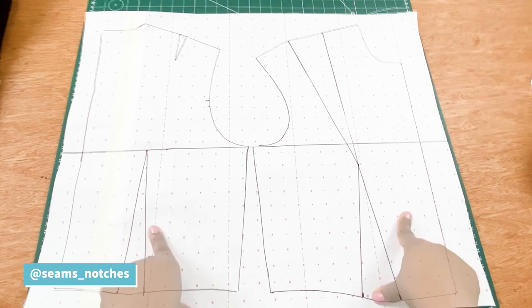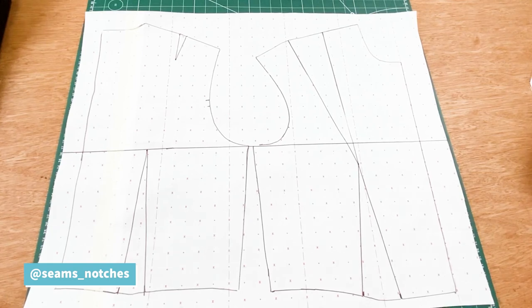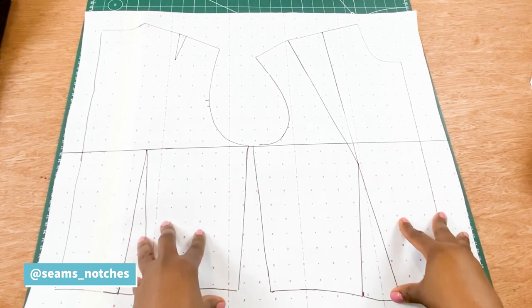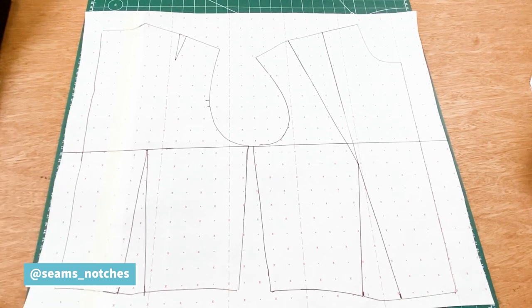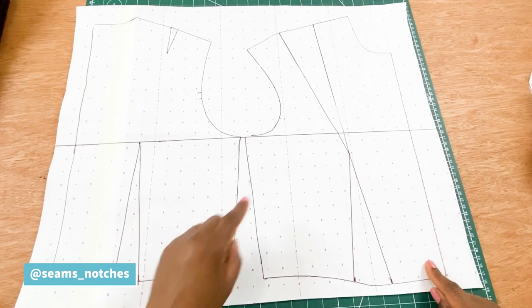So if you've got your blocks ready let's get started. When we make undergarments like underwear, bras, corsets, or any tight-fitted garments, you need to prepare your basic block for that garment. We are going to take away some measurements from this bodies block, making sure it is as fitted and snug to the body as possible. First of all, we are going to draw our apex line.